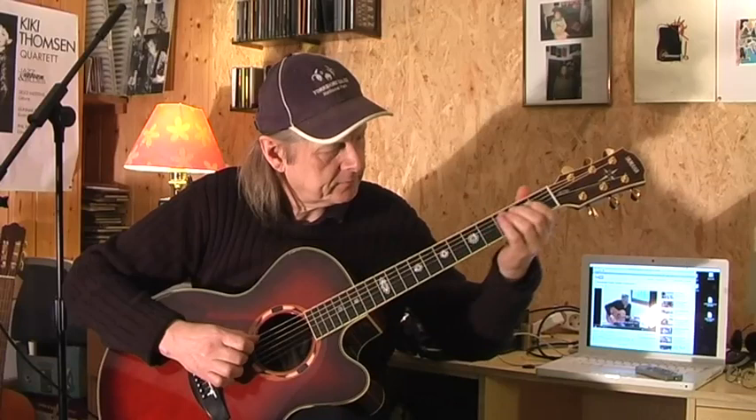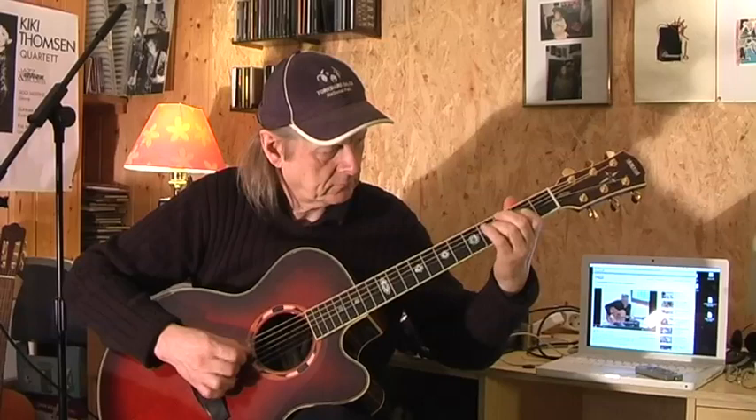And now there is a hammer-on on the D string on the 2nd fret, and a pull-off. We go to the 4th fret on the D string, then the 2nd fret, and play this hammer-on thing again. Let me do the 2nd part — slowly again. And back to the 1st part.